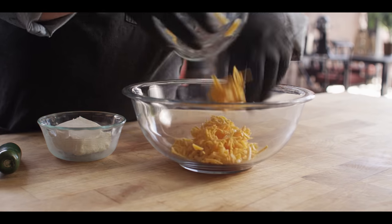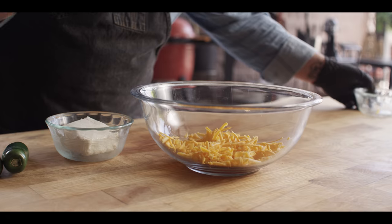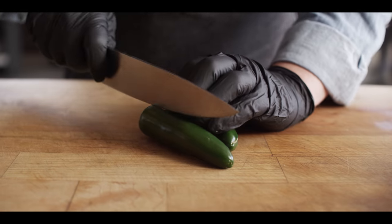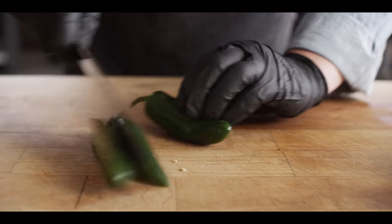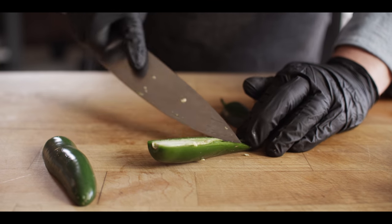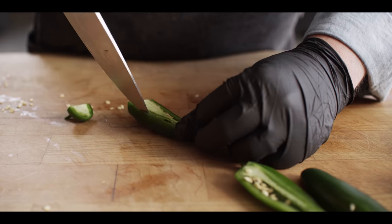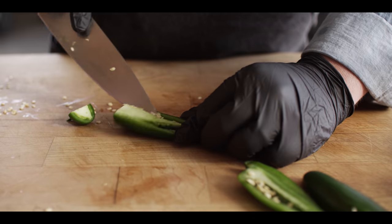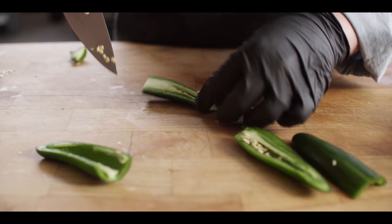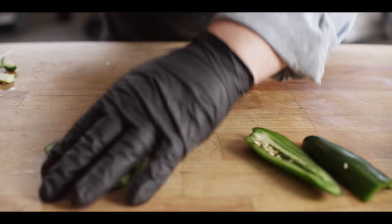We're gonna start with the filling that goes inside the burgers. We're starting with a couple ounces of sharp cheddar, about one cup, and then double that — four ounces of cream cheese. Next we have our jalapeños. I'm just gonna go ahead and de-seed these, get rid of all that pith, and just dice up the flesh. A jalapeño is a little large to stuff into the burger whole, so we're gonna dice these up and mix them with the rest of our filling ingredients.